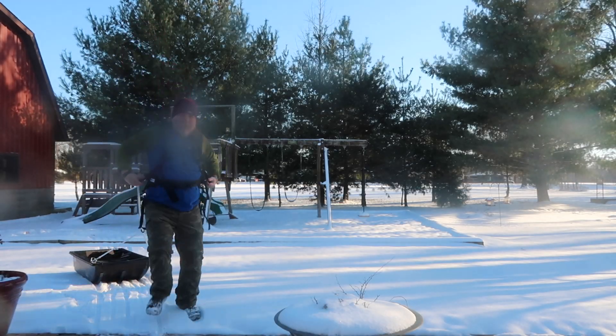Hey everybody, Mikey Cat Outdoors here. Back from the dead — I've been under the weather for about a month and a half but still alive and kicking. Today I'm going to do a nice video comparison of polk sleds. For those of you who don't know what polks are, they're basically glorified heavy-gauge sleds that you can pull your gear with in a wintertime situation out in the woods. You can collect firewood, haul your gear out to camp, all sorts of stuff.